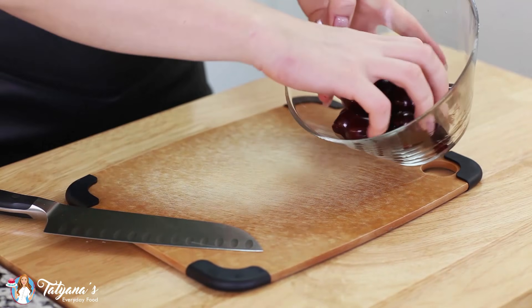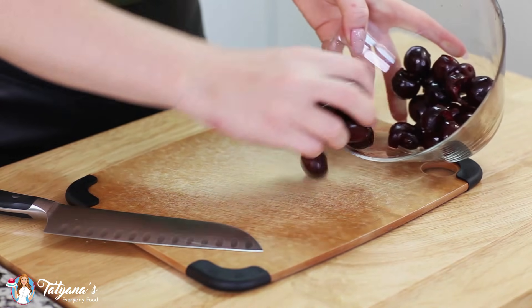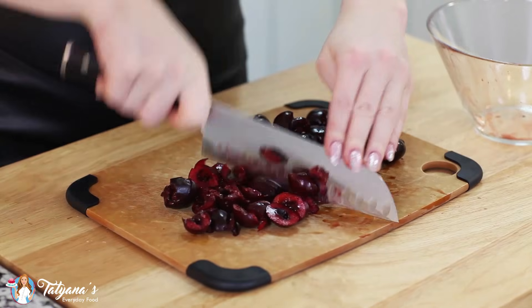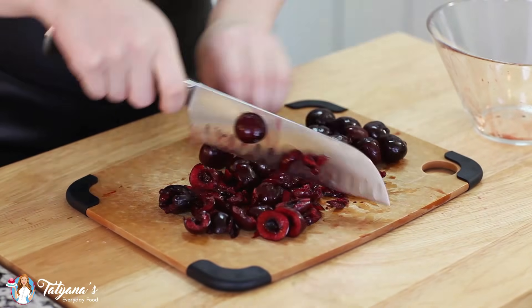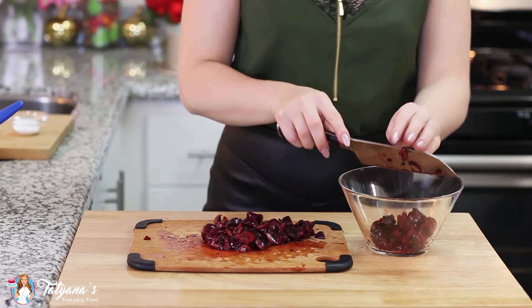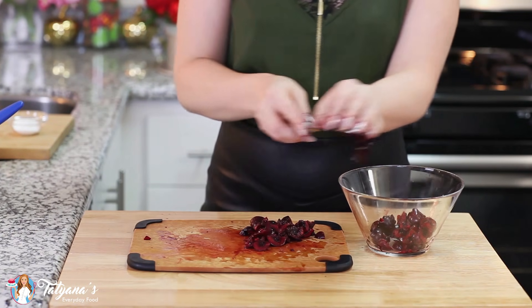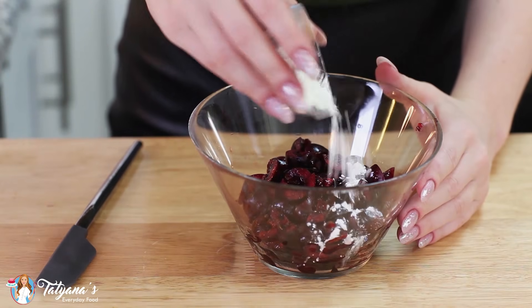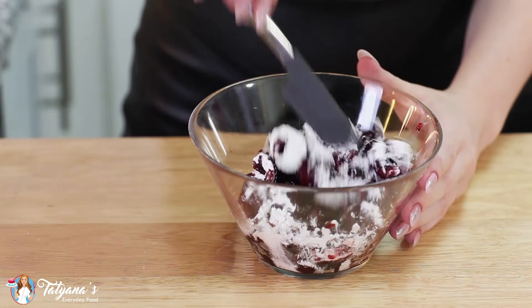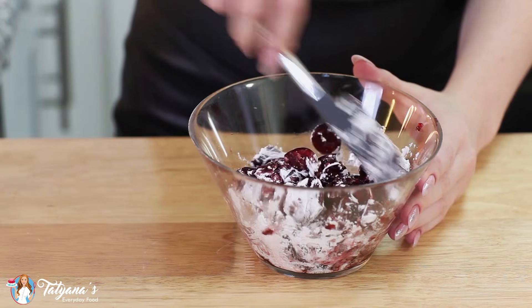I've pitted about a cup and a half of fresh cherries. You can also use canned ones for this recipe. I'm going to give them a rough chop and place these back into my mixing bowl. Then add in one tablespoon of cornstarch, which will help keep the cherry juice thickened while it's baking in the oven.